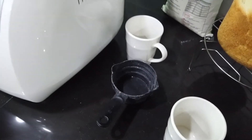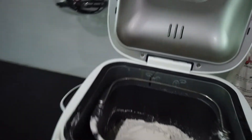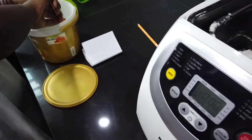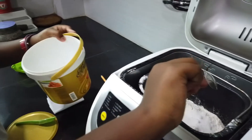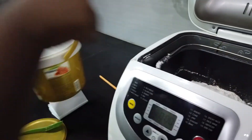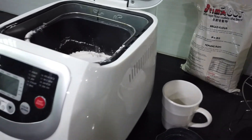You want to put all the things in each corner. For the dry ingredients, we need three tablespoons of sugar — put it on one side, on the same side. Now I want you to get a teaspoon. What's a teaspoon? Okay, so you want to get one and a half teaspoons of salt.